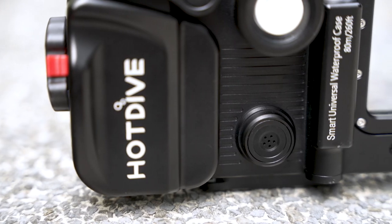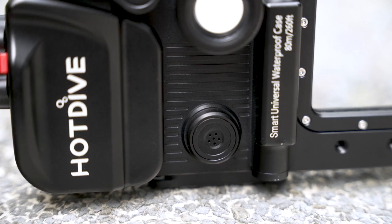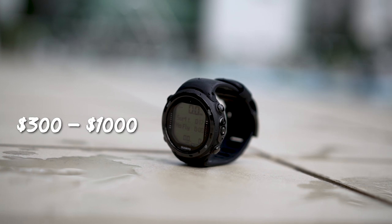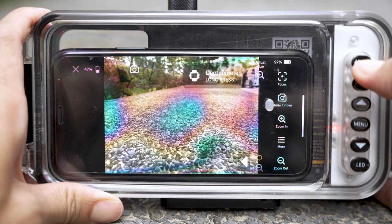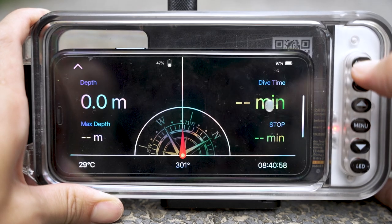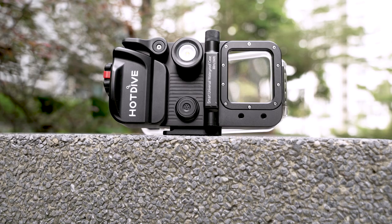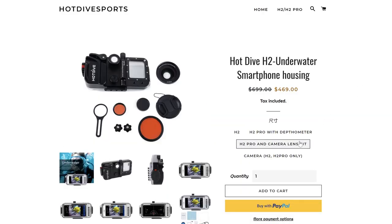Of course, this is found only on the Pro model and it costs an additional $50 USD — and it's well worth it in my opinion. A traditional dive computer can cost between $300 to $1,000, so by buying this housing you are essentially getting a free dive computer. On top of that, it even has an underwater compass which my dive computer doesn't even have. The Pro model you see here is $349 USD and the regular one is $299 USD. You also have the option to add on lenses, but unfortunately I don't have them with me to try out.